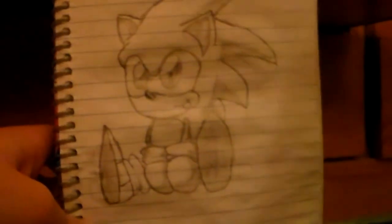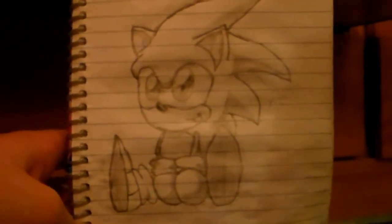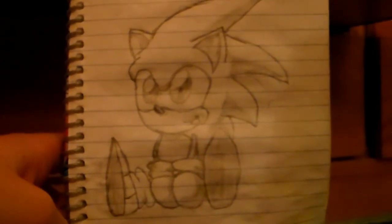Here's my adorable Sonic drawing. I hope you guys enjoy it. Please leave a like, and you guys can probably send me requests on what to draw — like with other people.